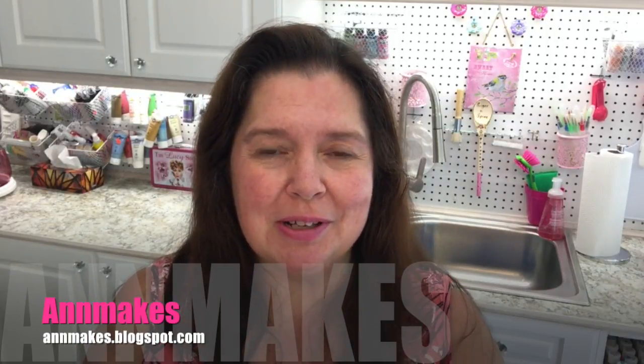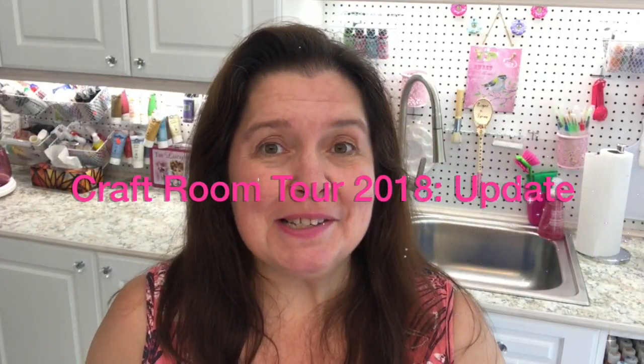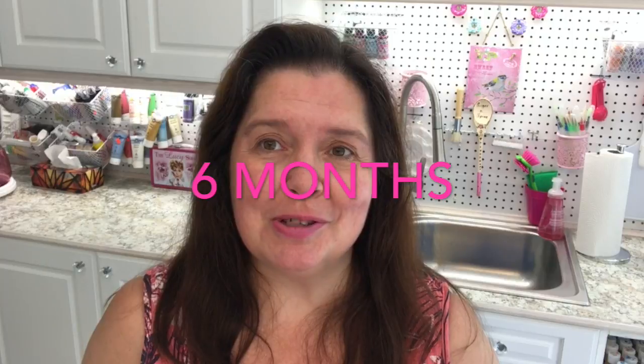Hello everyone, I'm Anne from Anne Makes. Welcome to my studio and welcome to the Craft Room Tour 2018 Update. It's been a while since I moved into what was once my brand new studio, and it still feels really brand new to me. I love my space. I love working here with all the natural light - it's so much nicer than working in my dark and gloomy basement. If you're interested in seeing all the changes I've made, all the additions, all the storage ideas, and organization tips, then you'll want to stay tuned.